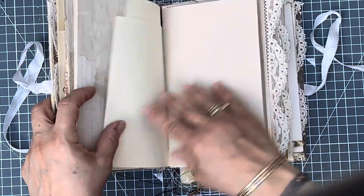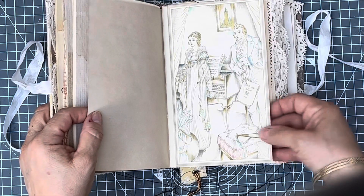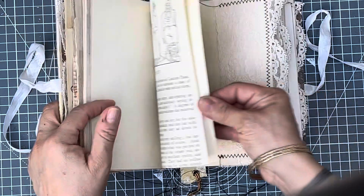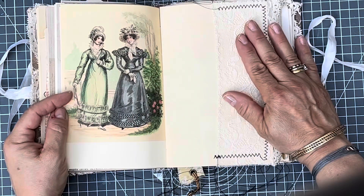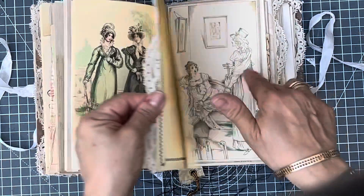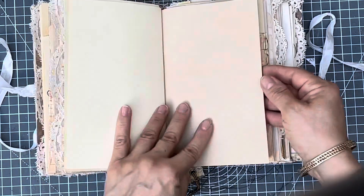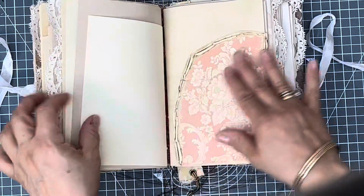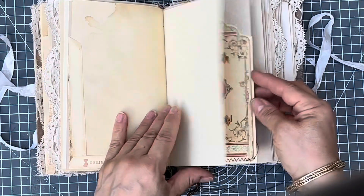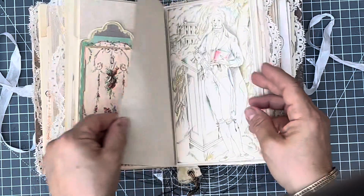This is from the Graphics Fairy, and this is from Pride and Prejudice. And another drawing by her brother, John. These are also illustrations from that book. This is another Graphics Fairy image, so there are quite a lot of illustrations here. And this is from the paper Cameo.